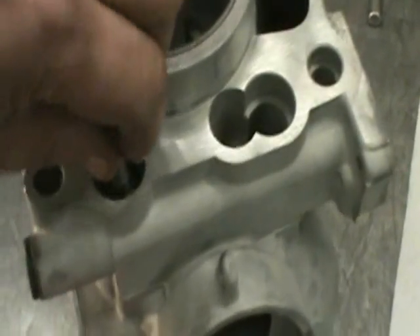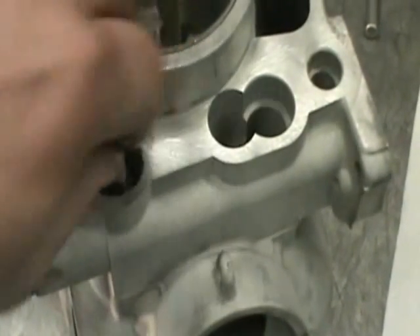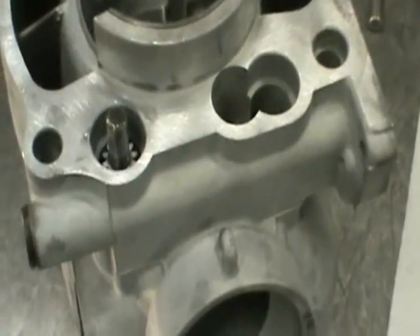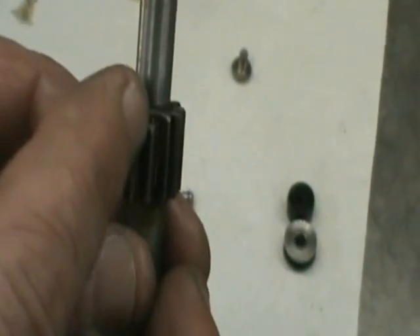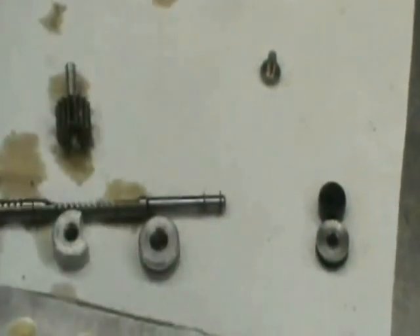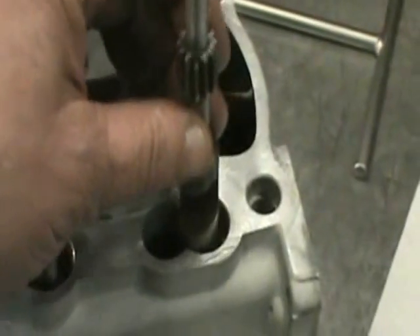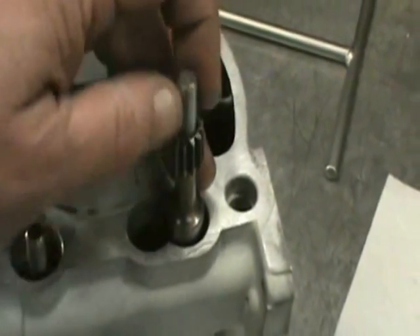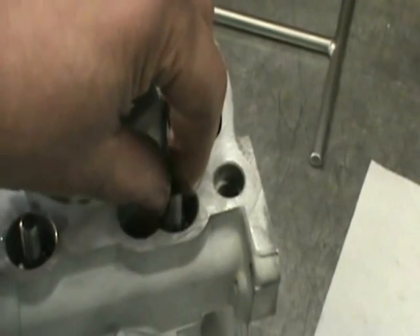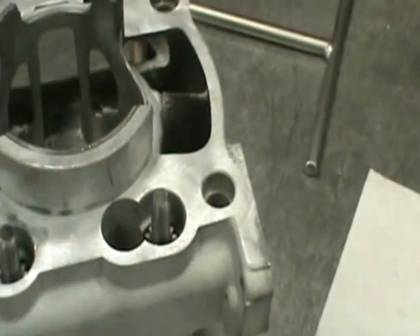Just take it and drop it right in there. You're probably not going to have freedom of movement right now, but that's going to come in a little bit. Same thing with this one — that one tooth, that's an indicator mark. Same thing we did with the other one. Just take it and drop it right in this hole. It should be a little easier because you don't have to engage another gear. Just drop it in there with that tooth pointing this way.